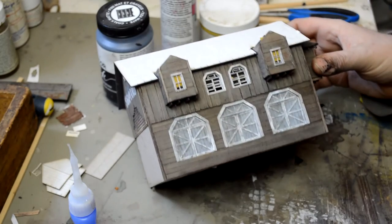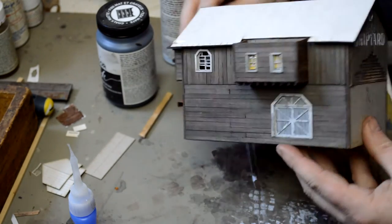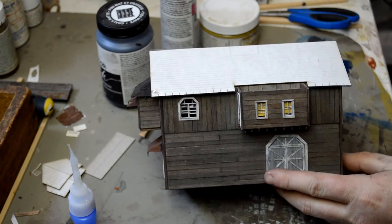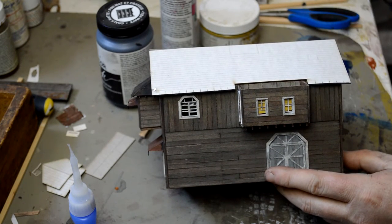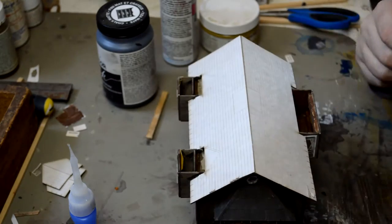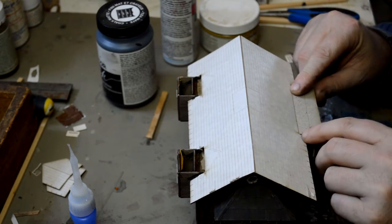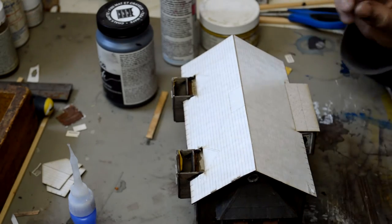And just like that, there we have it — a couple of window blinds. As you can see, they're not hard to see. I might have to trim these ones off. I'm gonna take a few minutes to finish adding all the rest of these roofs to the dormers of the building.